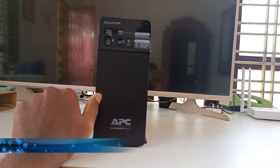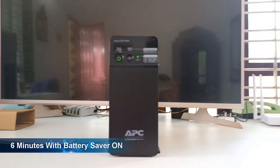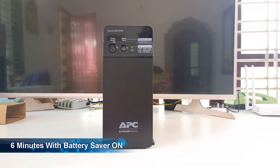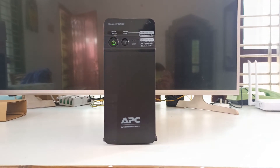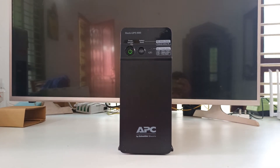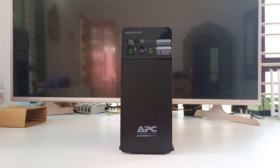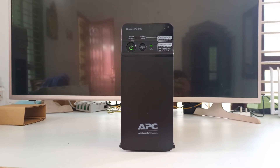I guess it's the best UPS you can find in a low budget, because it can even handle low power devices such as internet modems. Unlike my old UPS, it couldn't even handle low power consumption devices — yes, I'm talking about my previous China UPS, the worst one ever. But I'm happy with this UPS. To be honest, it's the best in my opinion.